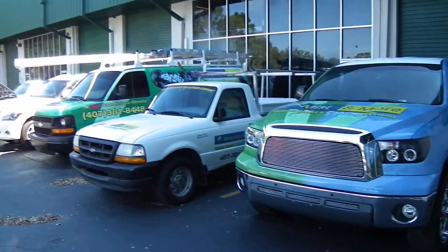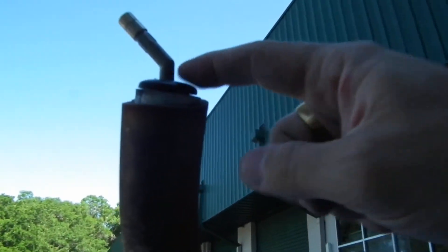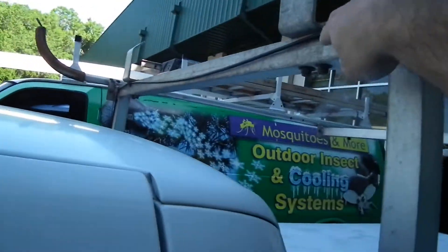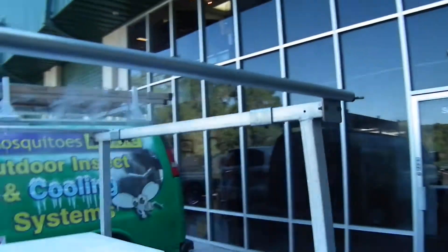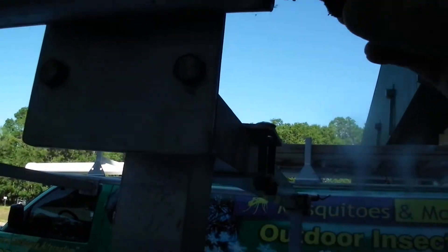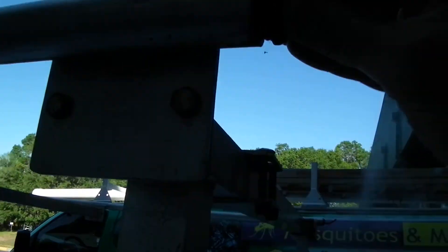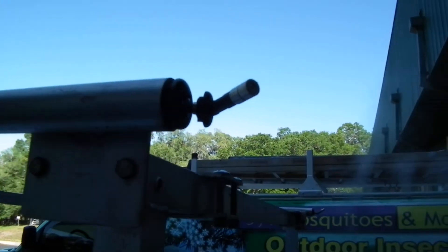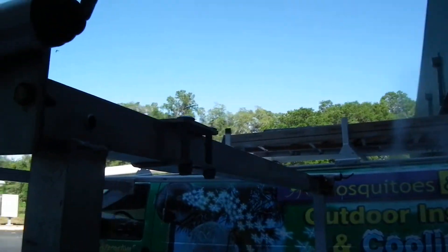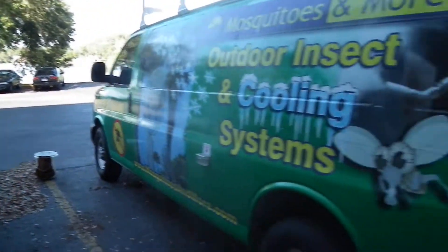I've got one more to show you. On this truck we did something unique on the ladder rack — we put a nozzle adapter right there, and there's a coupling behind it. We did two nozzles there and ran the line. We used a coupling, a little bushing, a nozzle adapter, and that's it. The other one's right there — and that's the vehicle misting system.